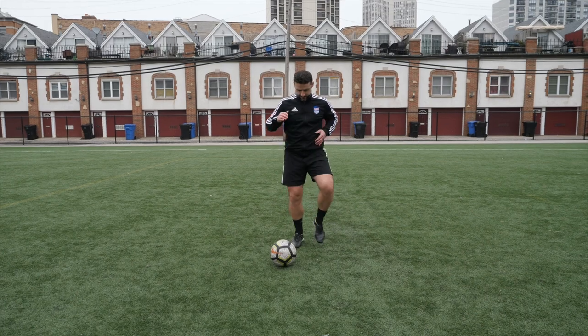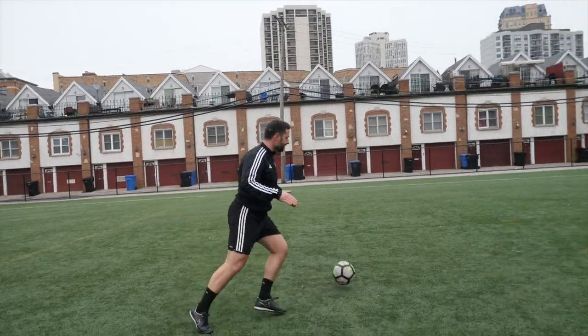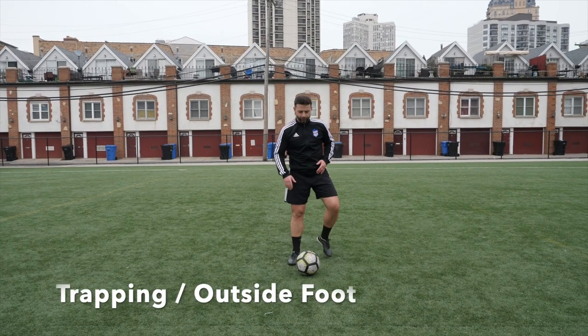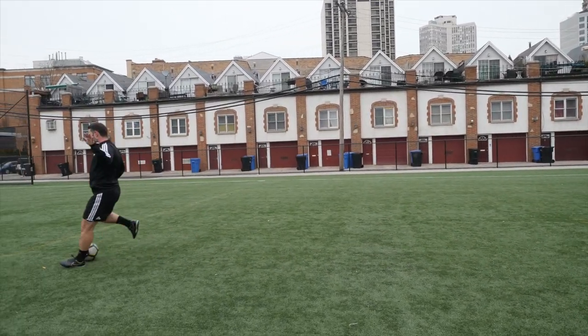Let's do it one more time. Off the ground — control, kick the ball higher, inside, and control it through steps. We can do the same thing with the outside foot. Kick — outside foot, and we go to the other side.